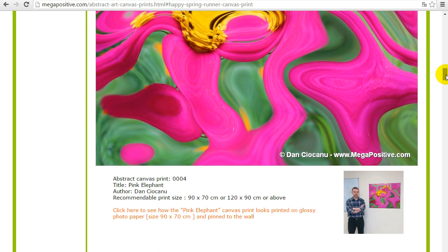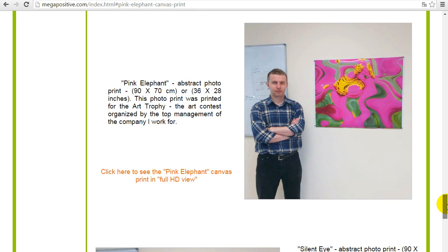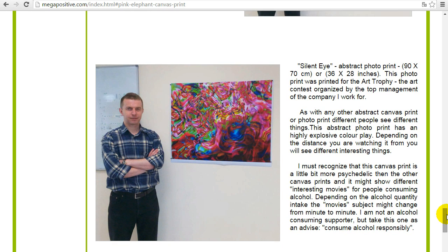The next one is the Pink Elephant, printed in the same size on premium photo paper as a photo print, 90 by 70. You can click the image link or the text link to see how it looks on the wall. This is me next to the photo print Pink Elephant — it's really an interesting one, you can see the shy elephant watching you.